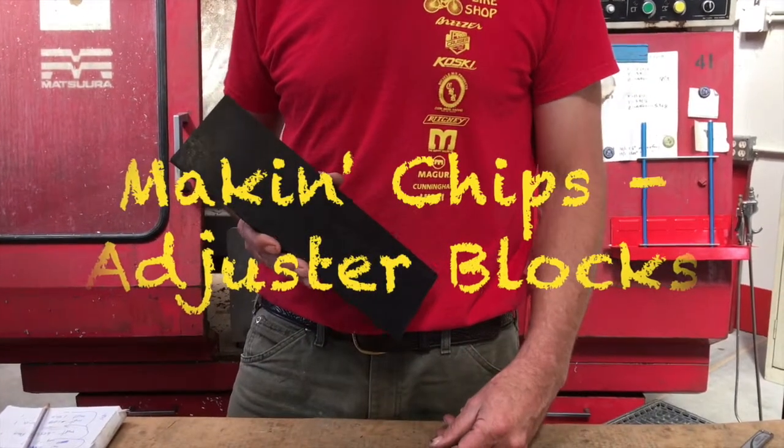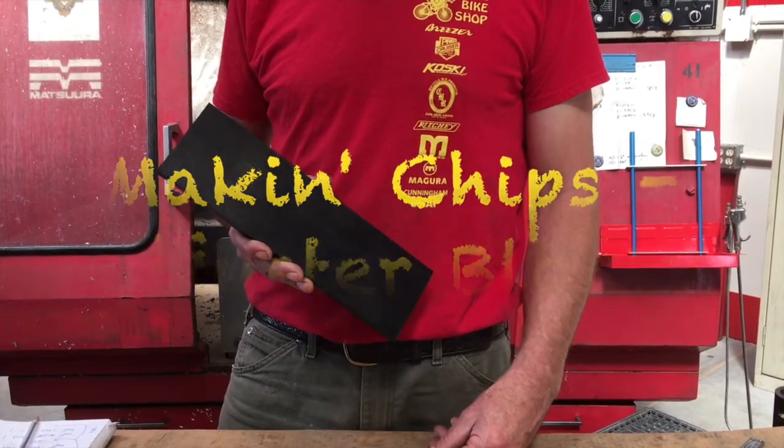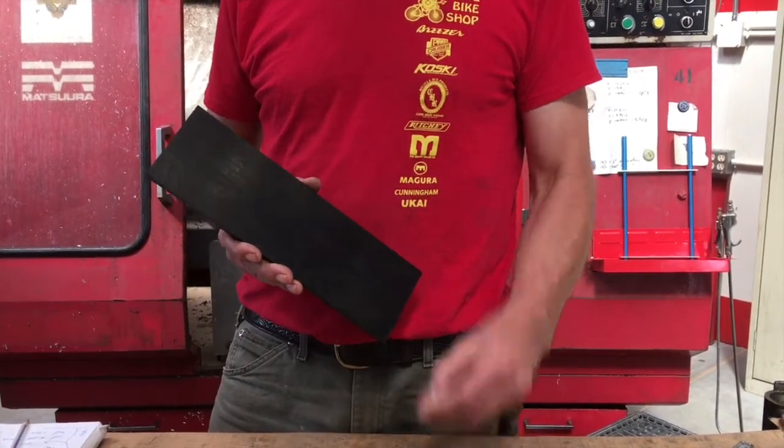Howdy, welcome to another episode of Making Chips, brought to you by Sierra Steel Guitars. My name is Ross Schaefer, I'm your host. Let's make some chips.